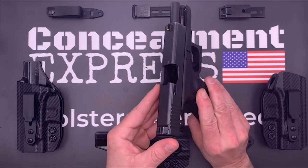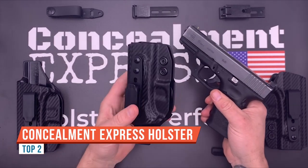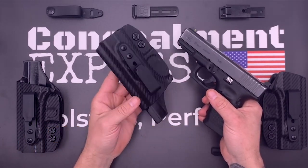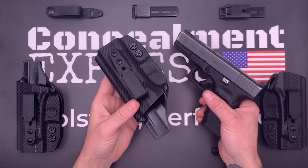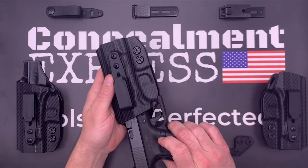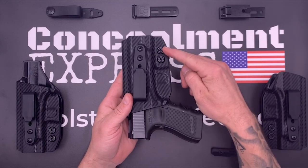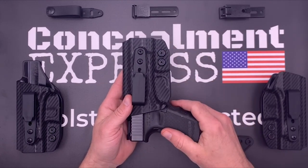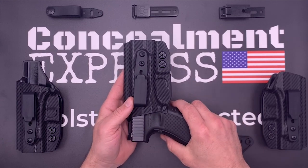The fine folks at Concealment Express reached out to me a little while ago and asked if I'd like to review one of their holsters. Since I'm always on the lookout for fresh content for you guys, I said sure. Concealment Express makes their holsters from 0.08 inch thick Kydex. This particular model comes with an inside-the-waistband clip. It is adjustable for cant — which is the angle at which you hold the pistol — via this screw. You loosen up the screw and you can move it.